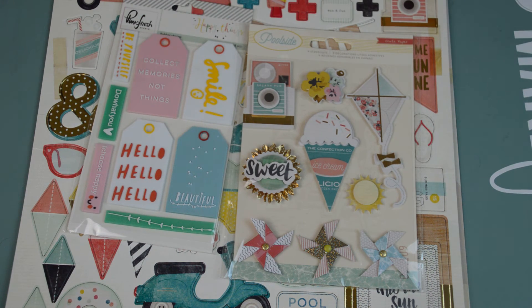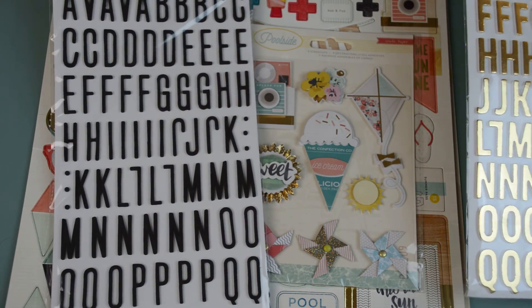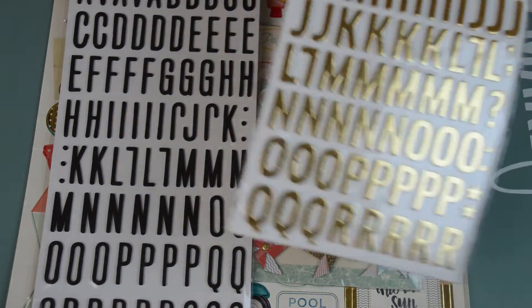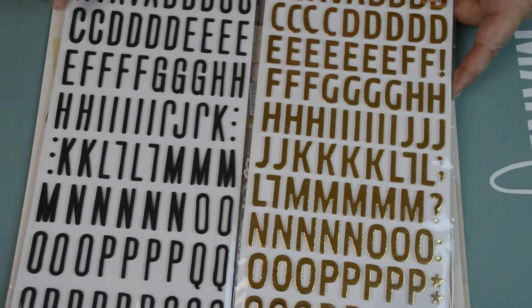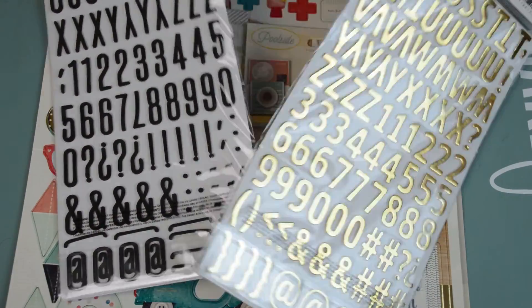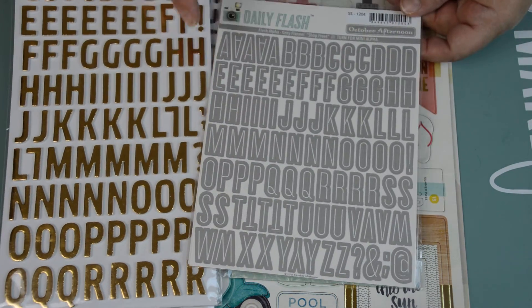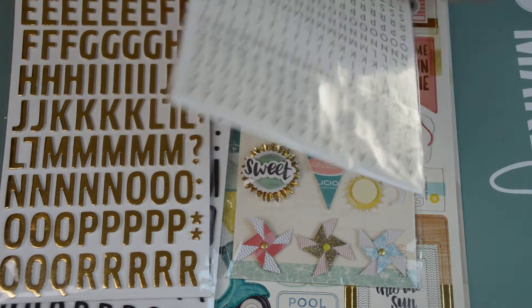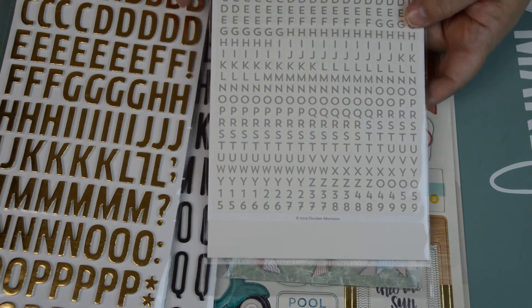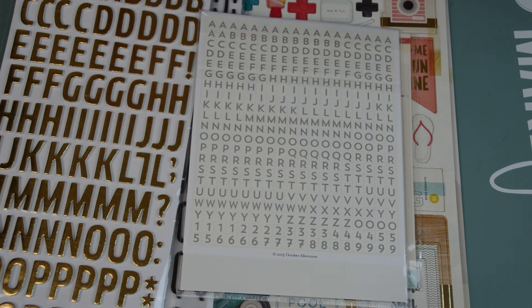We were also supposed to pick two large alphas, like thickers. I went with this one, which is Adorn. And then I went with this Dear Lizzie one, which is Woodland — I like the gold in there too. So I went with these alphas; I've never used them. We're also allowed to have one small alpha, kind of as a filler. I went with this October Afternoon Daily Flash — I like the smaller font, but I also like how they have the tiles. So that would be good.